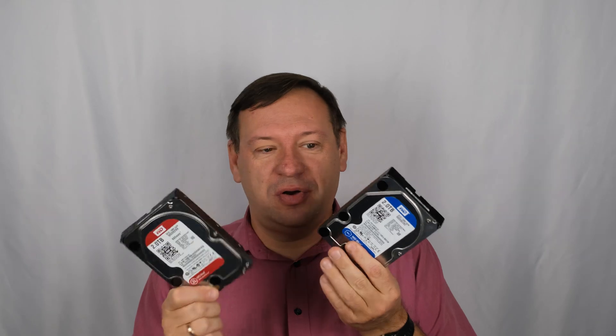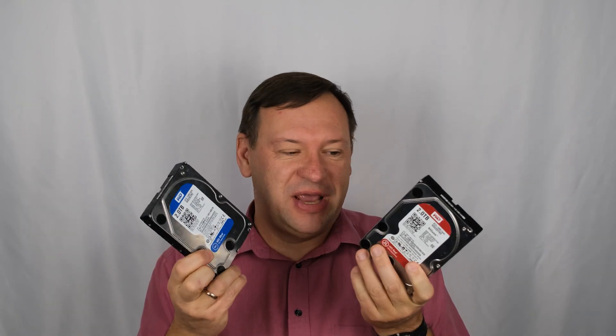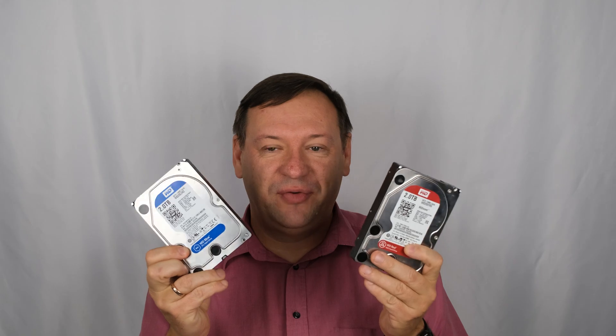Hello everyone! Today we're going to see what is the real difference between red drive and blue drive. These two drives are the same hard drive, same line, same manufacturer.